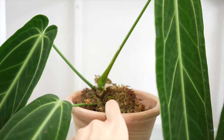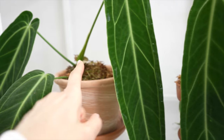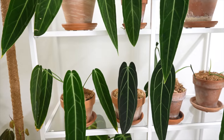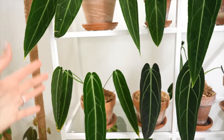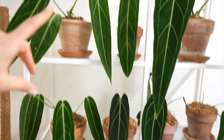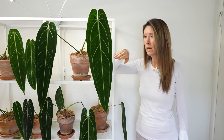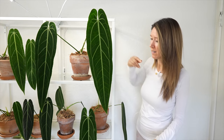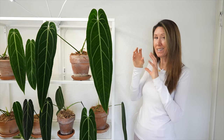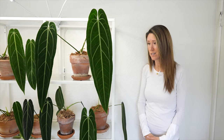Queen anthuriums are highly variable — you can get a lot of variety. Some are extra dark, some are more narrow, some are more green. Most of mine are supposed to be the dark narrow form, but I have one from Redleaf Exotics that's a cross between a dark narrow and a green form. This newest leaf here is about two feet long now. It's really fun watching the leaves come out — they come out so tiny but when they keep expanding you just never know how big they're going to end up. The queens are definitely one of my favorite plants; it's really what got me hooked on growing anthuriums.